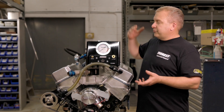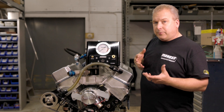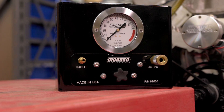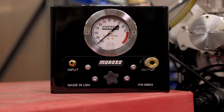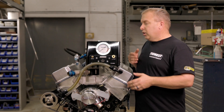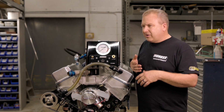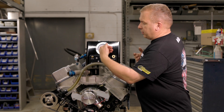The main part of the leak down tester is this box. This box has a couple different fittings, an adjuster knob, but the most important part is this gauge. This is your 0 to 100 gauge, and basically when you're setting this thing up, you're zeroing it in to get the needle to read zero by turning this knob. This knob is connected to the regulator, which is attached to your air. We need a minimum of 80 PSI coming out of your air compressor and a maximum of about 150 or so. Basically, we're going to get this thing squared up to zero.